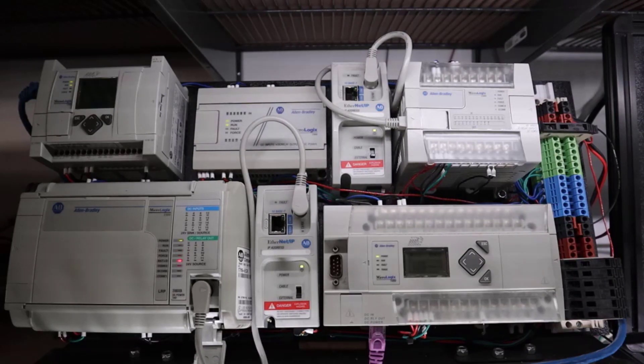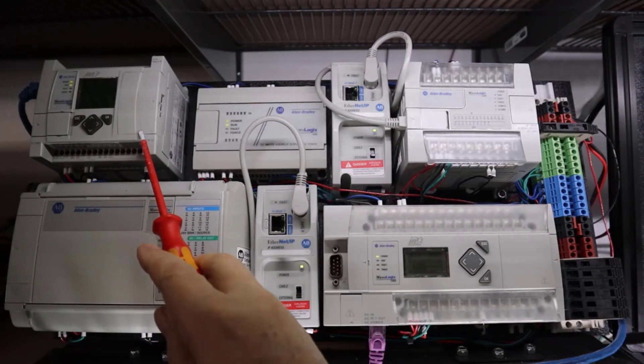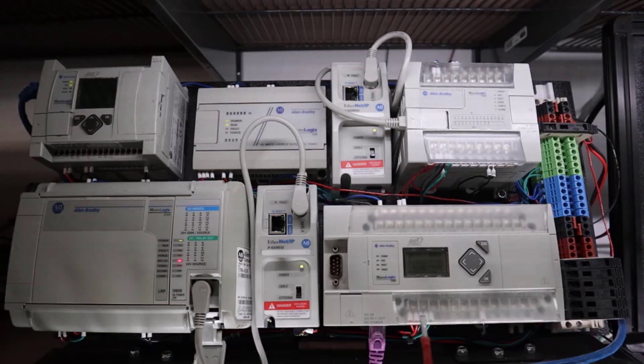The real bit-heads and space cadets might want to argue because they like a more intimate feel with the bits and bytes. But if you're a maintenance person, the first thing you're going to want to learn is ladder logic. You can do it with the free software on the 1100, or with Micro Starter software for under $200. The advantage of the 1400 is that you'll have a much broader range of subjects you can learn.